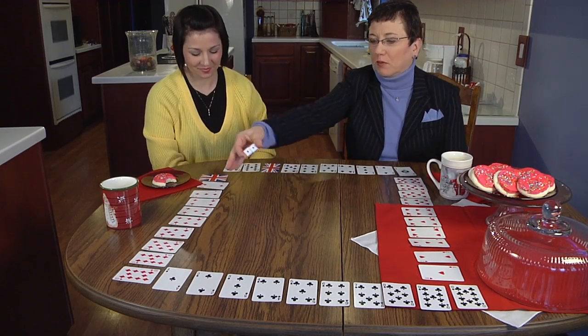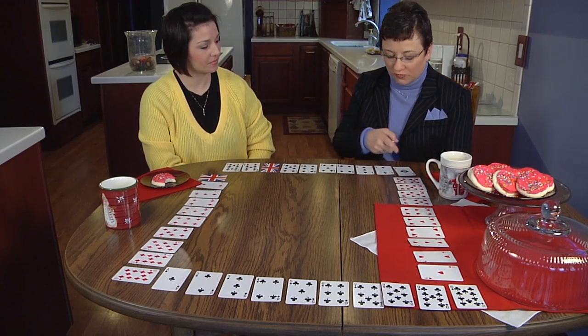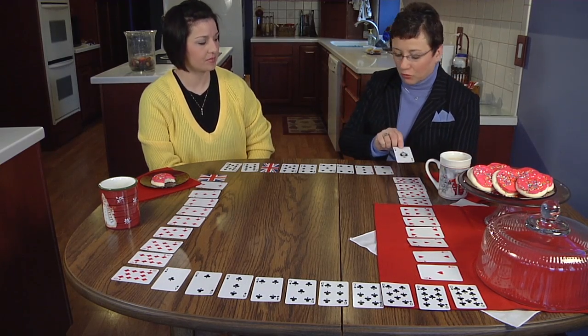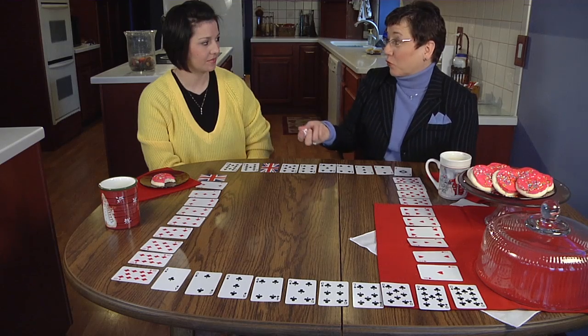We can play with four different players because there are four suits and we've laid out the aces through the tens. In this case, our ace is standing for our one. So we can play with up to four players.